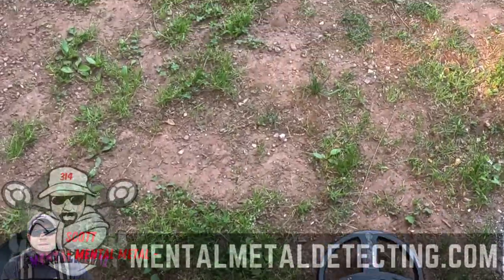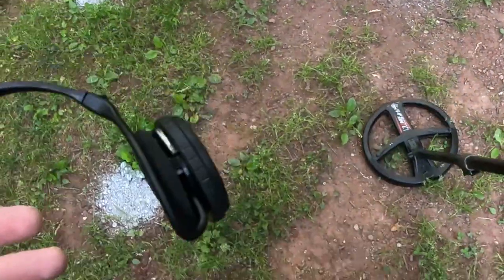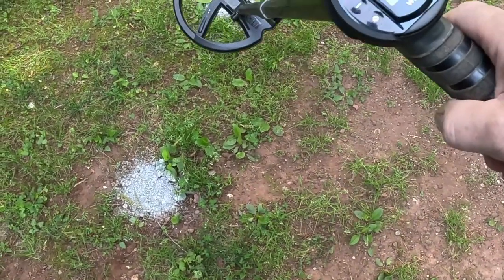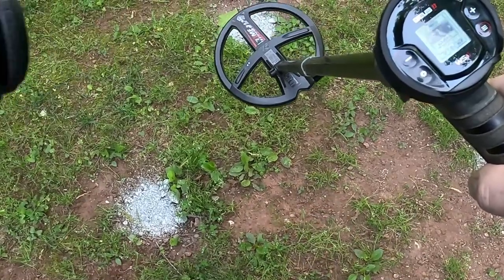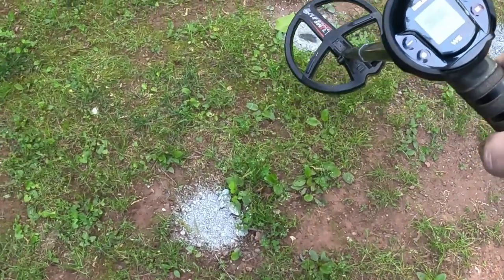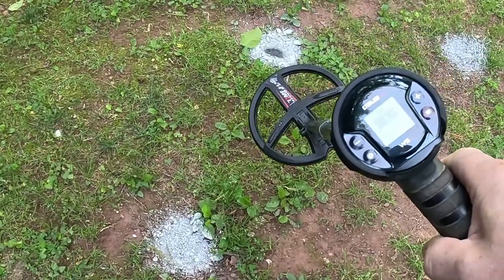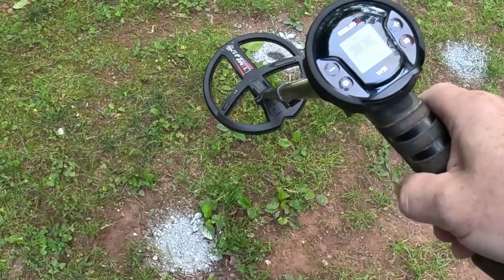Hey guys, Sky here for the Mental Metal channel and mentalmetaldetecting.com. Today we have the XP Deus 2 WS6 Master Setup with the WS2 headphones. I'm just out here playing around in my test garden. I wanted to do something on the WS6 Master Setup because I know a lot of people are focusing on their remote.